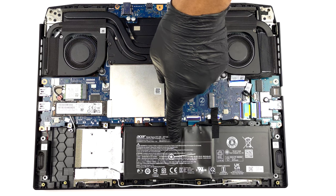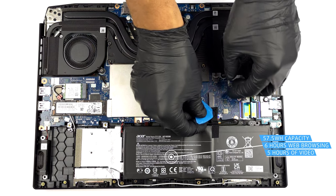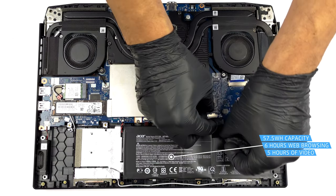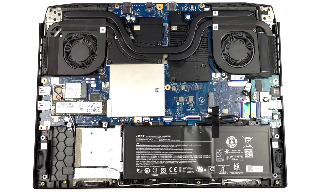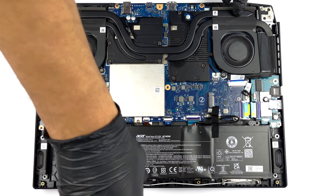Here, we have a 57.5Wh battery pack. It got us through 6 hours of web browsing, or 5 hours of video playback. Interestingly, the battery is secured in place by only one Phillips-head screw. To take it away, just undo the screw and unplug the connector from the motherboard.